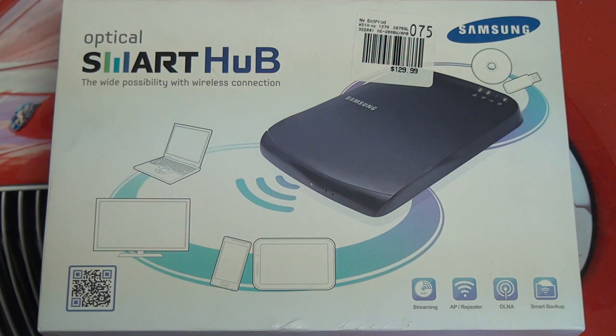Because it was priced so high at launch — $130 retail — and its software was half-baked, it was not received well in the least. As a result, you can now find this drive for a lot less money, somewhere around $50 or less, and I think it represents a great value. So that's why I'm sharing it with you guys today. I'm also hoping the software has had some time to mature.